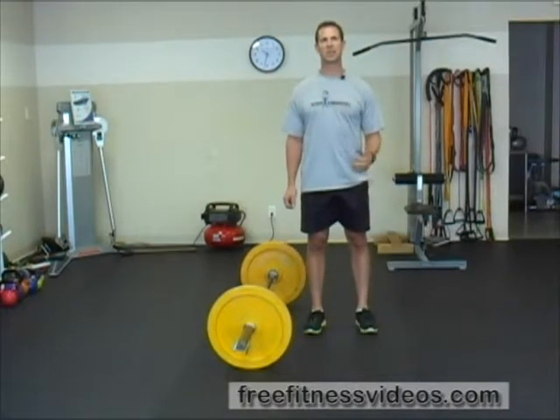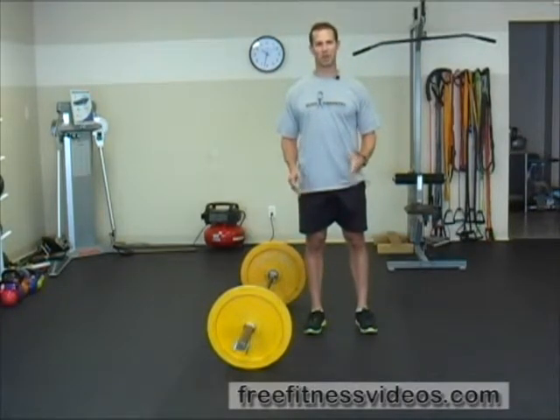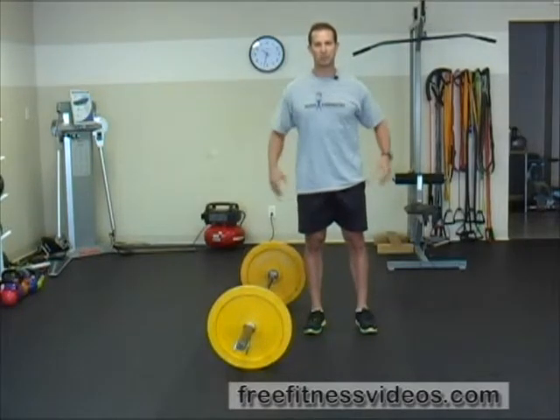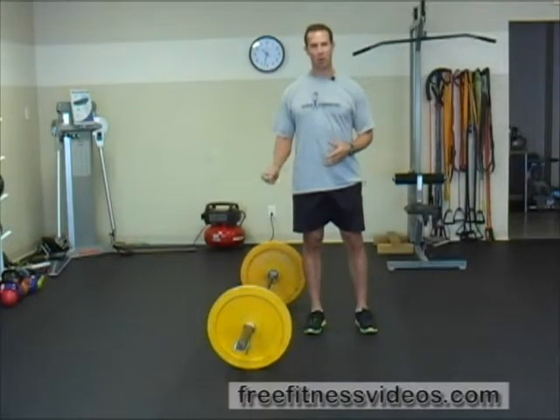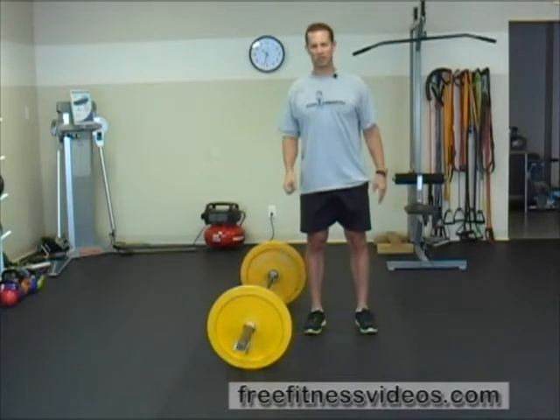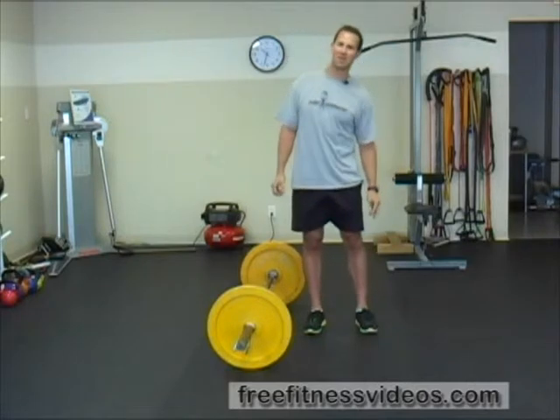The Barbell Static Suitcase is a great exercise to work your entire body, but primarily your gripping muscles, forearms, hips, and core musculature. Because you're picking up the barbell with one arm, your abdominals have to fire hard isometrically just to maintain good stability. You want to keep your shoulders and hips symmetrically positioned so everything is square — don't dip to one side. Maintain good alignment throughout.